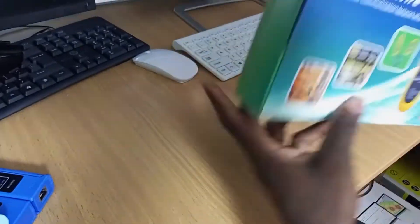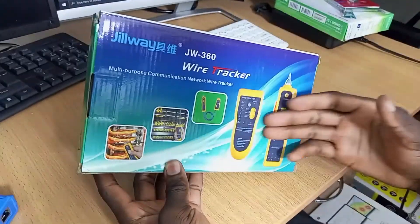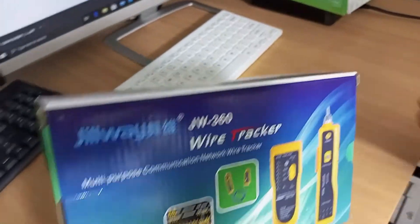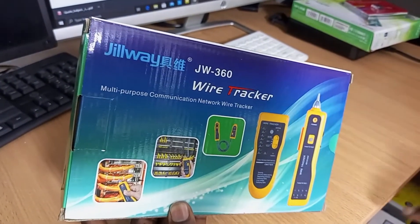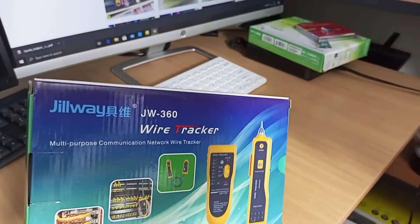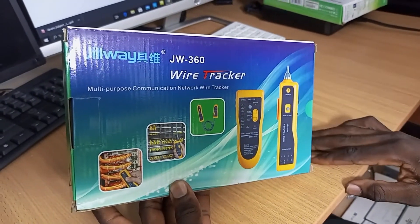You can also do wire tracking. If you are in a big company running a lot of cables from the switch to the computers and one of the computers fails, you don't have to follow each and every cable to identify it. Just use the wire tracker — you'll troubleshoot much faster.